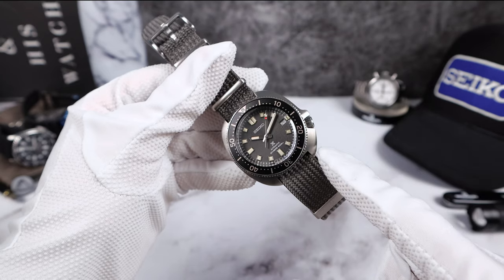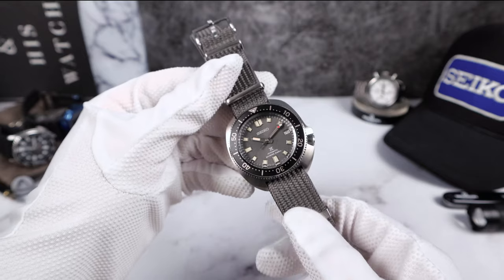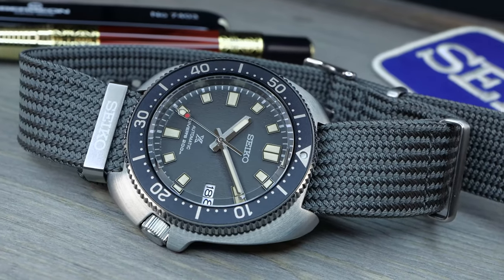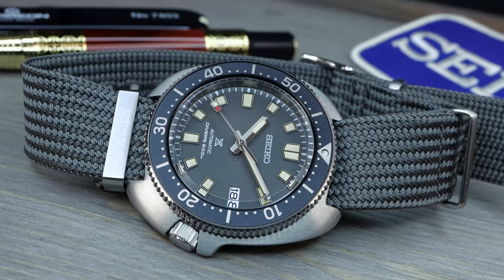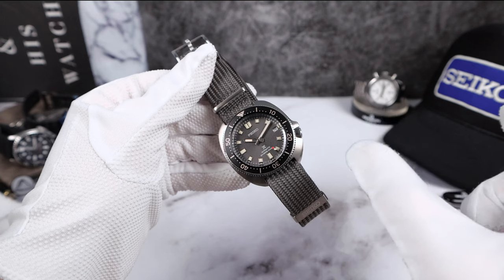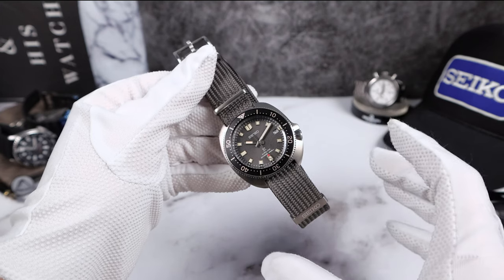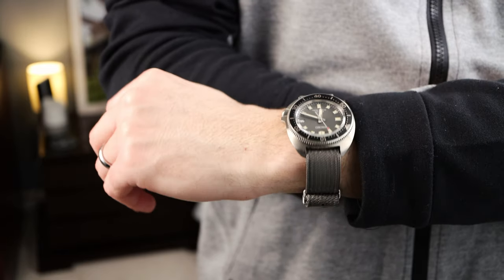We have that iconic Captain Willard look with the thick crown guard. It's not exactly at four o'clock, which creates a slightly different look — but Seiko is aware, it was on purpose. It would have been easy to put it exactly at four and skew the dial feet just a tad so it lines up, but this design is intentional and I think it looks great. It gives the Willard a new look, freshens it up, and makes it slightly different from the vintage. This design is phenomenal.